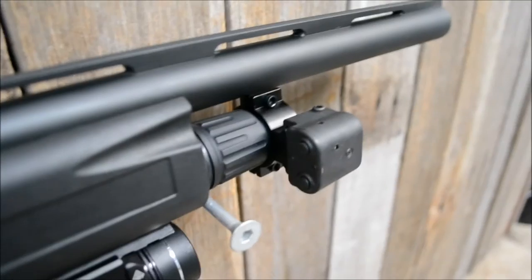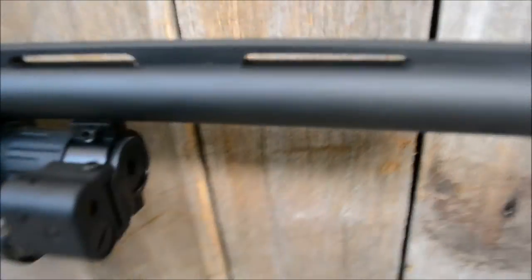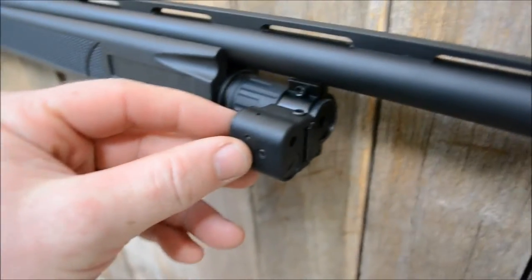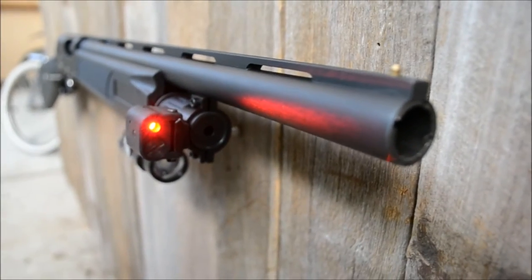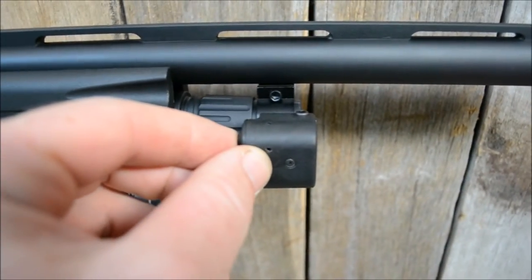At the front here I've got my laser light center-mass laser. I just custom made a little mount there for it and cut it down to fit. Hit the back of that once — laser comes on and she works a treat.